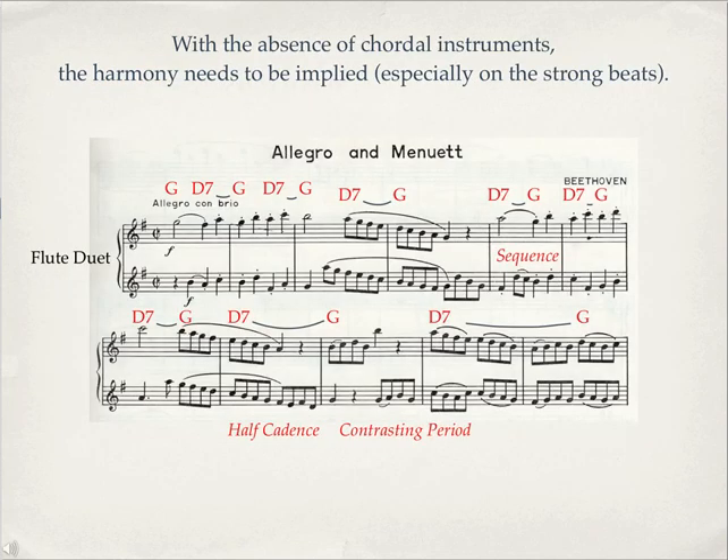This example is written for two flutes, so you have to assume or figure out what the harmony is. If you're writing for instruments, make sure that you trade off — not everybody's doing the same rhythm — so that sometimes the top part has the active notes and sometimes the bottom part has the active notes, to share the work.